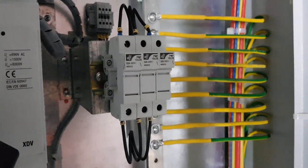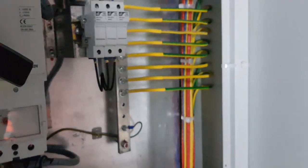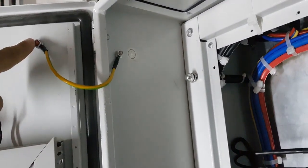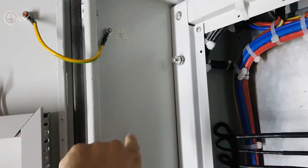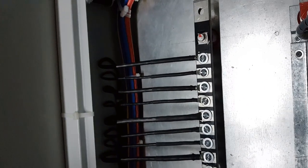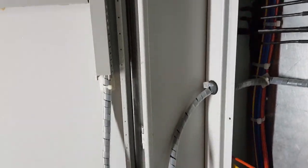This fuse is for protection. We also make an earthing connection between the door and the panel itself. Later, this panel will be earthed with a separate earth conductor from the bus bar, which will be installed so that everything is properly earthed.